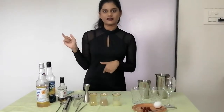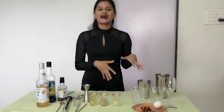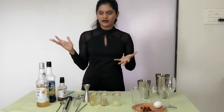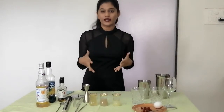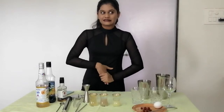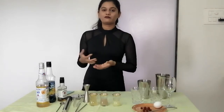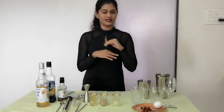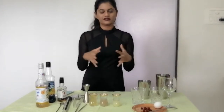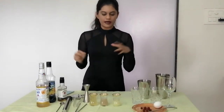Last time when I made the New York sour — the Vampire Diaries-influenced one — I had put an entire egg white in it, and so many people asked me about having a raw egg in a cocktail. Also, many people are pure vegetarians and don't eat eggs or anything non-veg, so this video is especially for them.